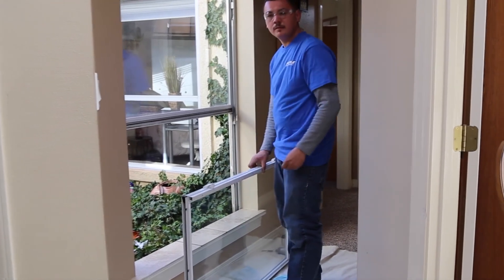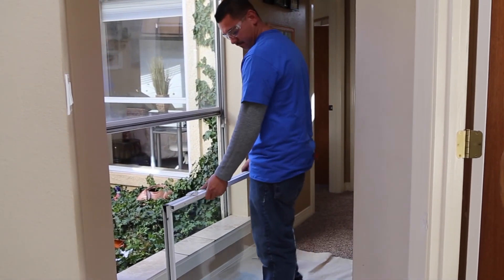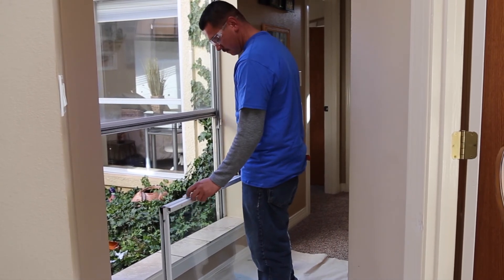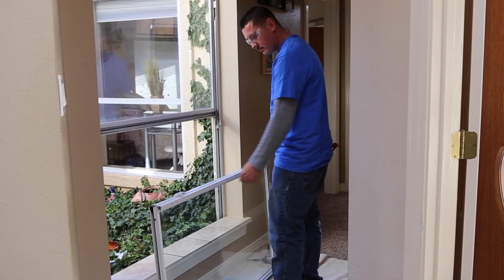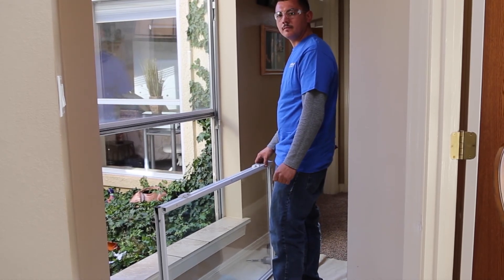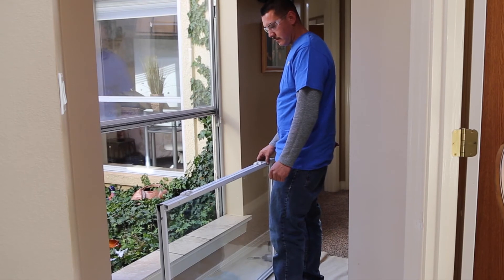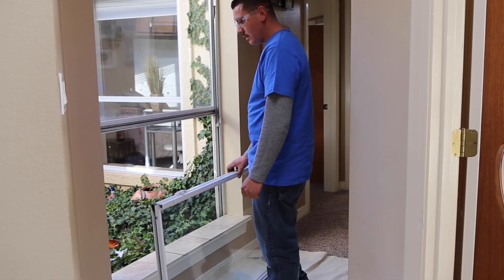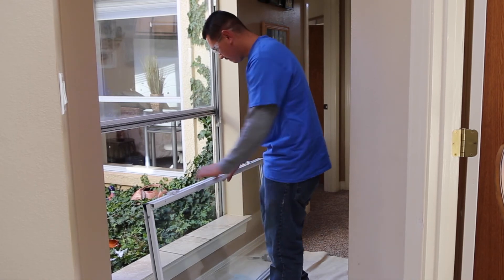Now he's ready to go. He's got the new balance in, he's lubricated, he's replaced the top caps, and his locks are in the open position. That's very critical — a lot of windows, if you leave those locks in the closed position, you're going to break glass putting that sash back in. So it's a critical part of this process that the locks are in the open position. Now he's ready to put the sash back in.